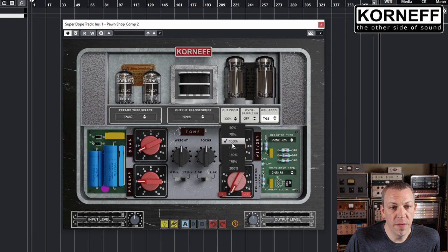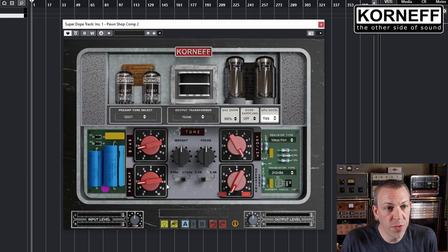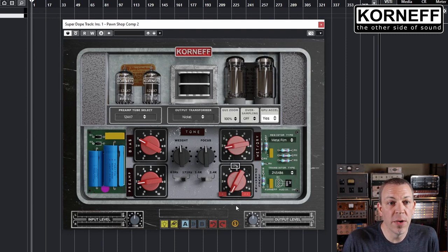We have our zoom level. You can toggle oversampling on and off. And there's a toggle for GPU acceleration, which will enable your hardware to process all the graphics. Below that, we have the preamp circuit where you can tweak the feedback loop of the preamp and the bias of the tubes. You can adjust the frequency response of the amplifier with the weight and focus controls, as well as their set frequencies. And there is a wet/dry blend, so you can use this for parallel processing.